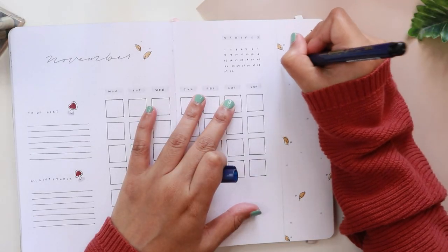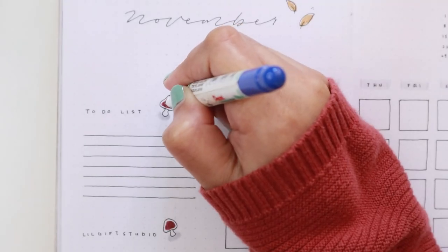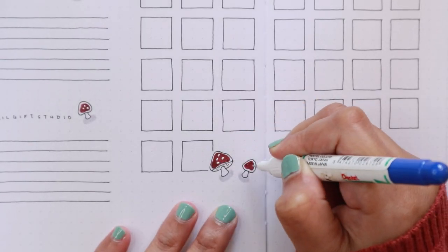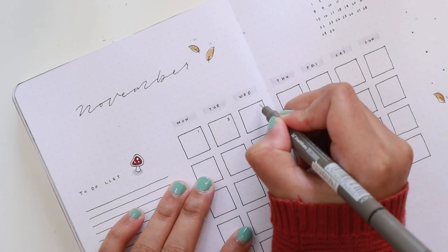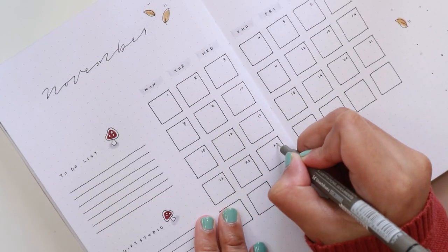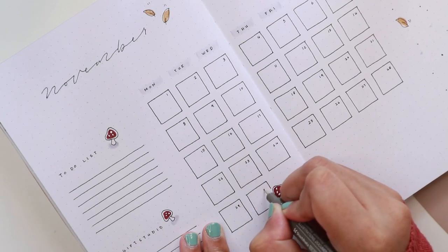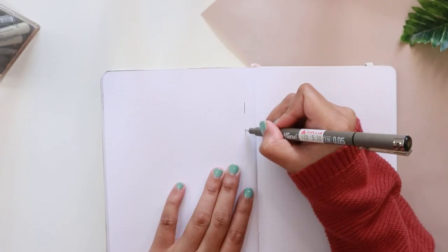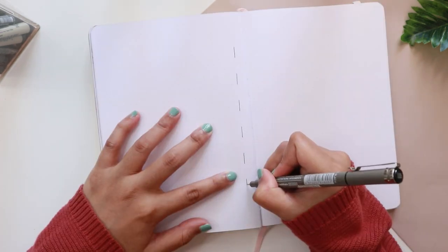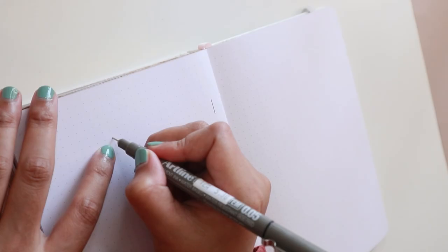Once I'm done drawing and coloring in the mushrooms, I just went ahead and added details using the same Pentel Extra Fine Point Correction Pen. I mainly use this pen to fix small mistakes in my bullet journal — I actually have a whole video about this topic, which I've linked in the description box below.